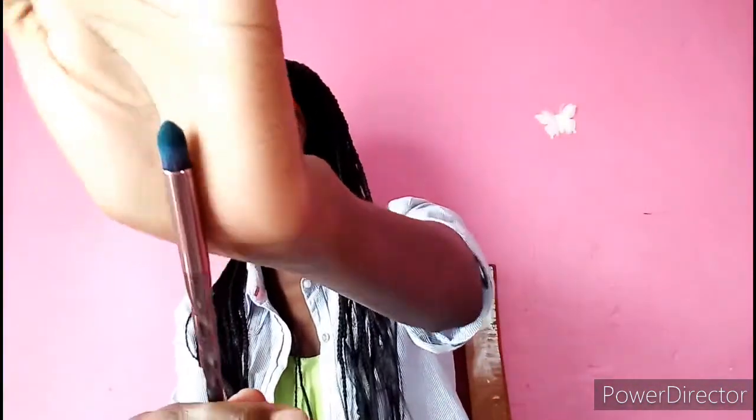I'm going to take this blue shade and put it on my inner corner using a pencil brush — it's a bit dirty but that's okay. So I'm going to take that light blue color and put some on my brush and apply it.